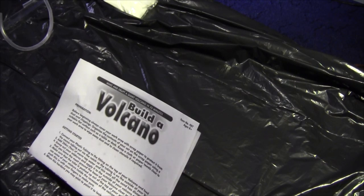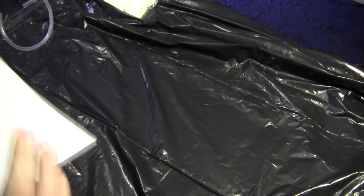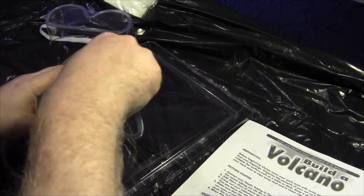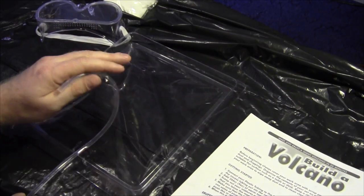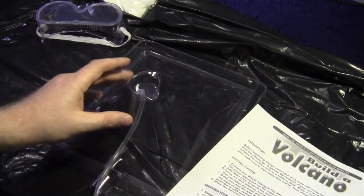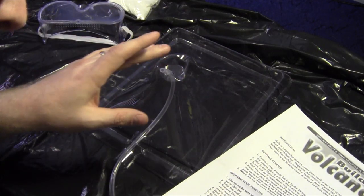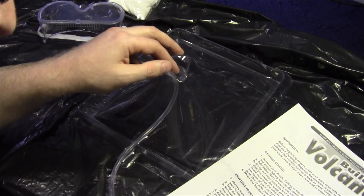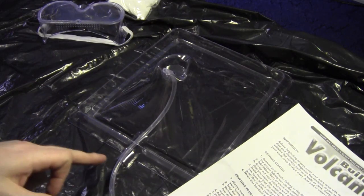Connect your plastic tubing to the fitting on the top of your volcano and feed the excess tubing out via the notch, so the tubing is on the outside of your volcano. So the tubing goes something like that - looks like it goes that way. I'm scared. Connect the plastic tubing to the fitting on the top of the volcano and feed the excess tubing out via the notch. It's got to be that way - it's got to be lava.